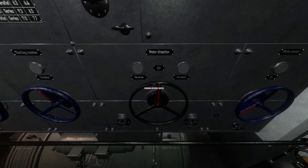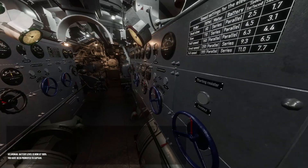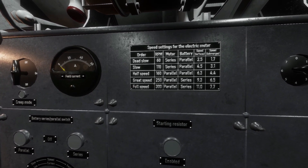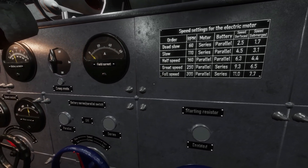This is the motor direction switch. It has three positions: forward, off, and reverse. This switch can be left in any position, but normally should be in the forward position. Above the direction switch is the speed setting plaque for the e-motors. This provides the information needed for configuring the batteries and setting shaft rpm speed to provide the ordered speed.